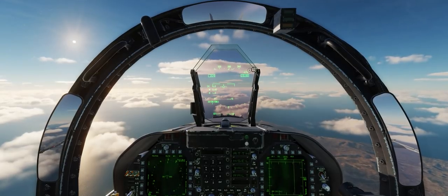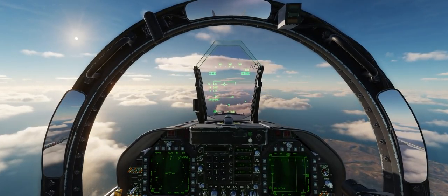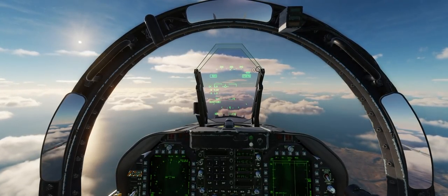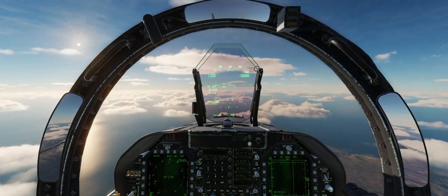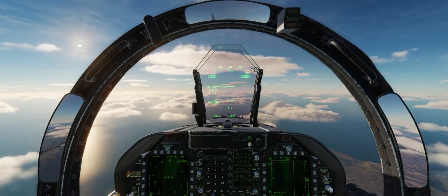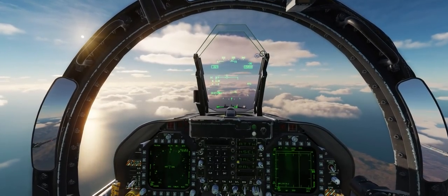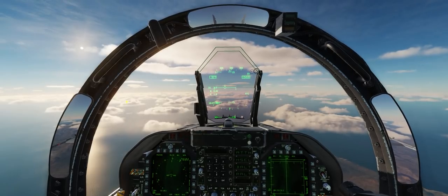R-ALT, or radar altitude hold mode, is the next option below B-ALT. Keep in mind that this is not a terrain-following mode like you would find in an F-111 Aardvark or an A-6 Intruder. Radar altitude hold will maintain your current radar altitude above terrain, but is not as high-fidelity as the terrain-following modes in those aircraft — so don't think you can use it to fly through the mountains in zero-zero conditions at night without smacking into the side of a hill.